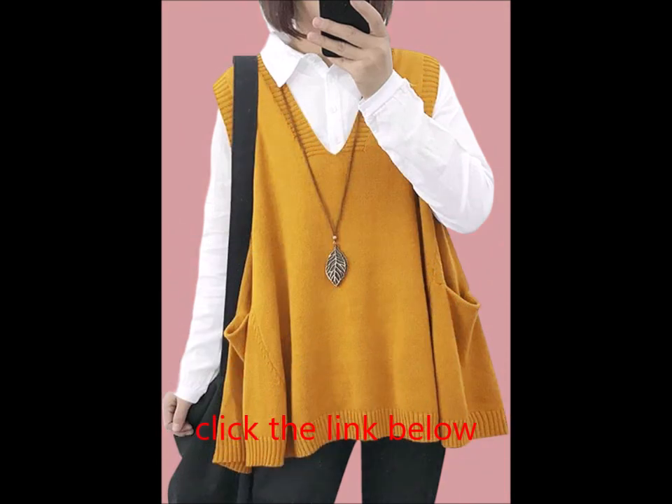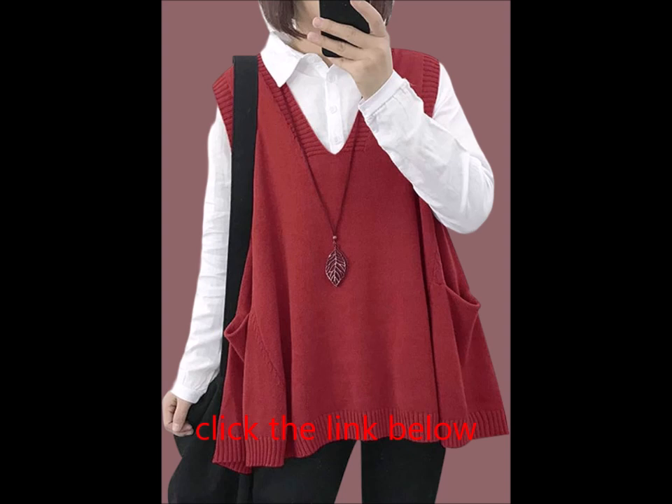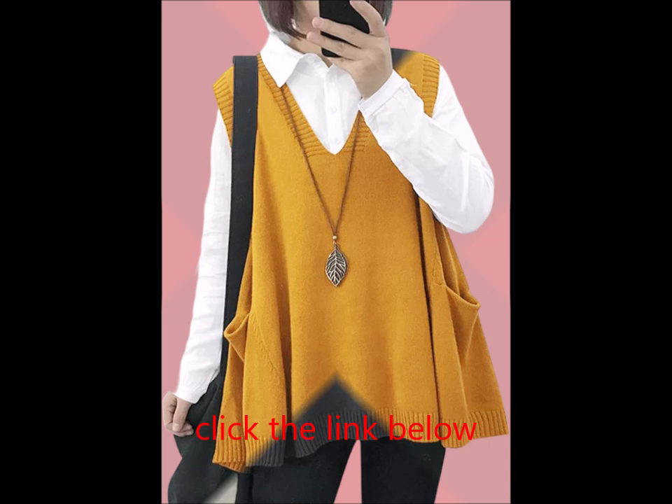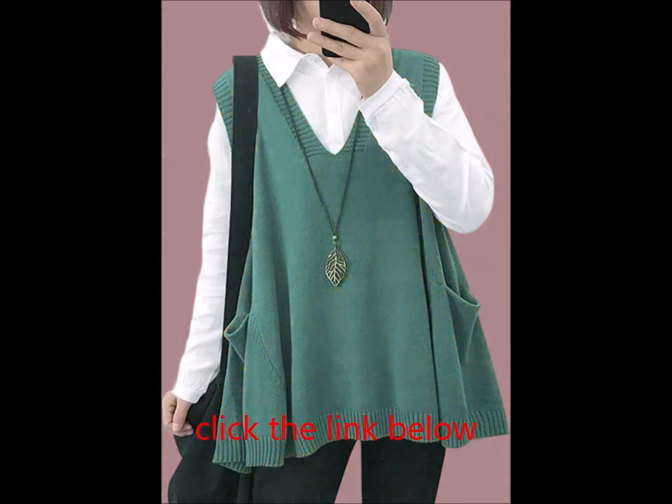The cozy and skin-friendly fabric offers a non-clingy fit with no shrinkage, hanging beautifully for a flattering silhouette. These oversized baggy sweater vests pair perfectly with jeans, leggings, or layered over shirts, collared blouses, or turtlenecks. They also look great with shorts or short skirts, making them ideal for a variety of occasions.